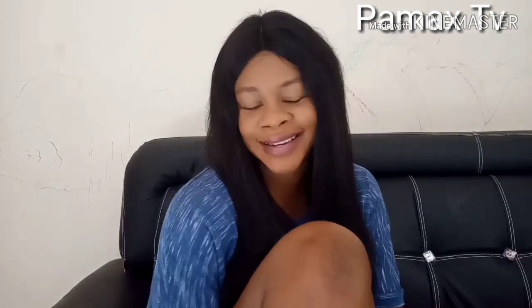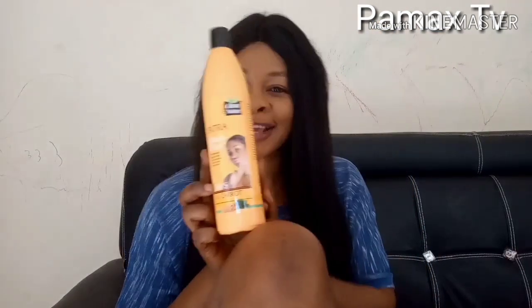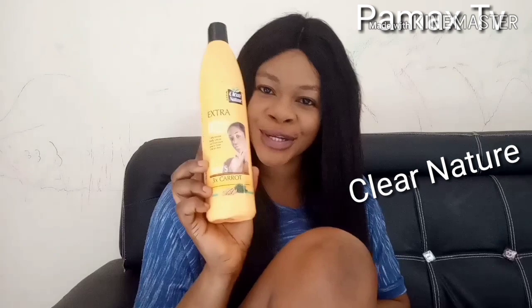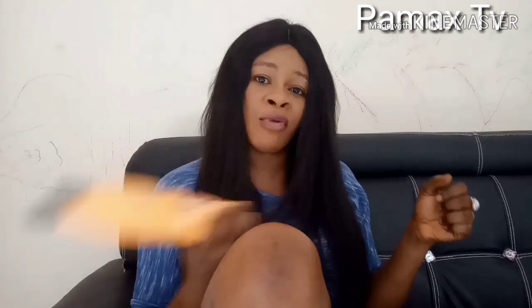Hey guys, welcome again back to my channel. Today's video, I'll be showing you guys a review on this — Clare Nature Extra Masi Plus Clare Nature Lotion. Look at it. It's really big, 500ml. Yes, this is the size. It's enough, it's really much.